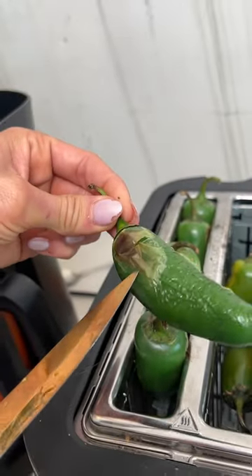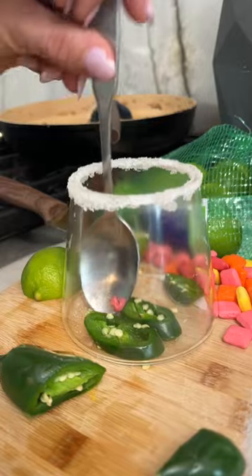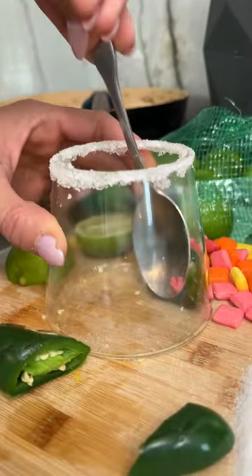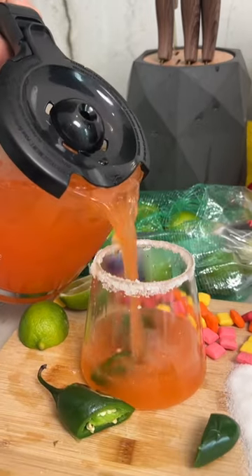Look at that jalapeño — look how beautifully toasted that is. I'm just going to kind of muddle that up a little bit. So when we pour this over, look at that drink. Let's get a little icing on it — oh my gosh, it's so pretty. Try it. It's amazing.